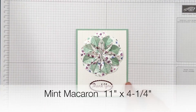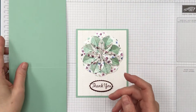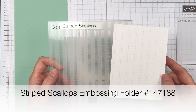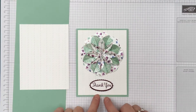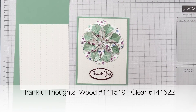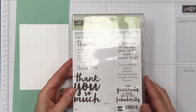For the base of your card you're going to need a piece of Mint Macaron that measures 11 by 4 and a quarter, scored at 5 and a half. A piece of Whisper White that measures 5 and a quarter by 4, embossed with the Striped Scallops folder. Then I used Blackberry Bliss cardstock and stamped it in Blackberry Bliss ink using the stamp set Thankful Thoughts — I used the 'thank you' sentiment, which is nice because the whole set is thank-you sentiments.